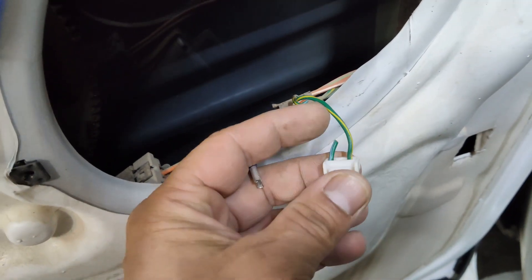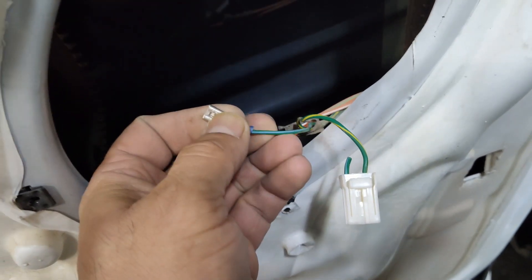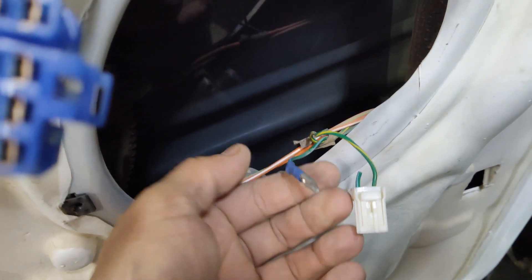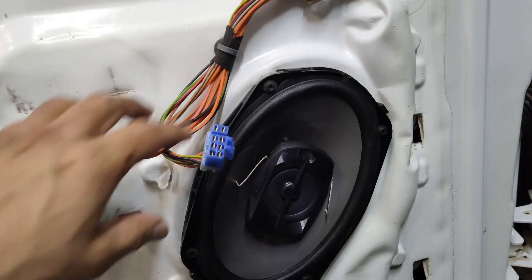There is a negative and positive on these wires. The wire that is green with a yellow stripe is actually your negative, and the other wire which is also green but has a light blue stripe in it — that's your positive. So choose the connections you want to make and let's get this new speaker in and test it.